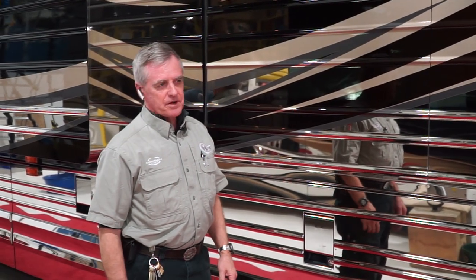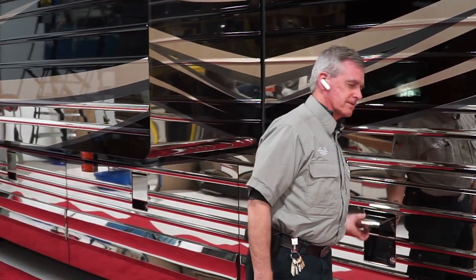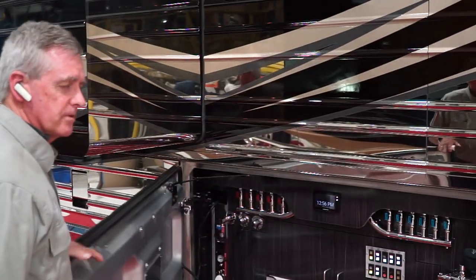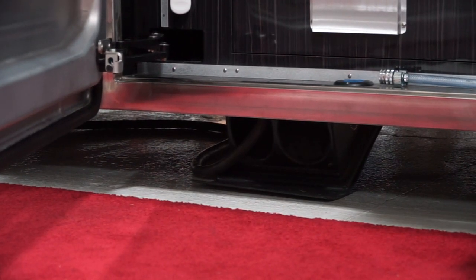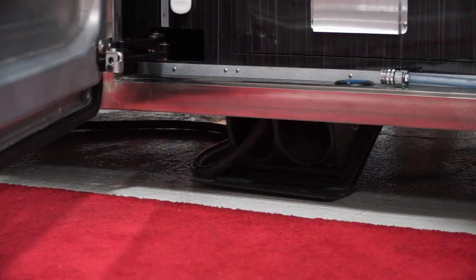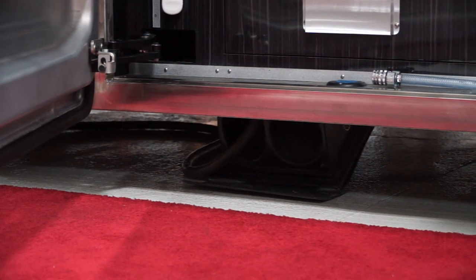Hey folks, this is Dave Bash with Marathon Coach. A simple how-to video on our Freedom Plus system, which is the sewer hose system that Marathon puts on their coaches. A drop door is down where the sewer hose and the shore cord comes out of. This is coach 1285, it's an X3.